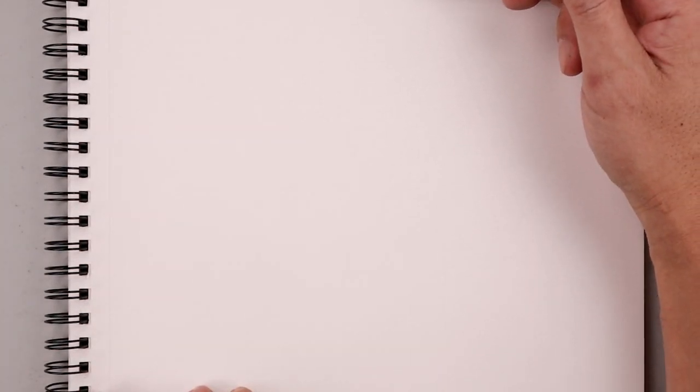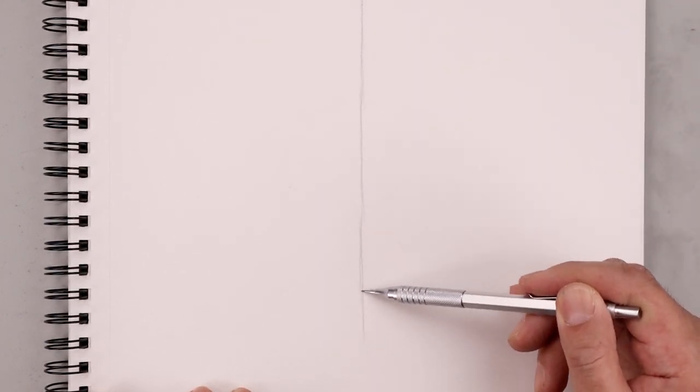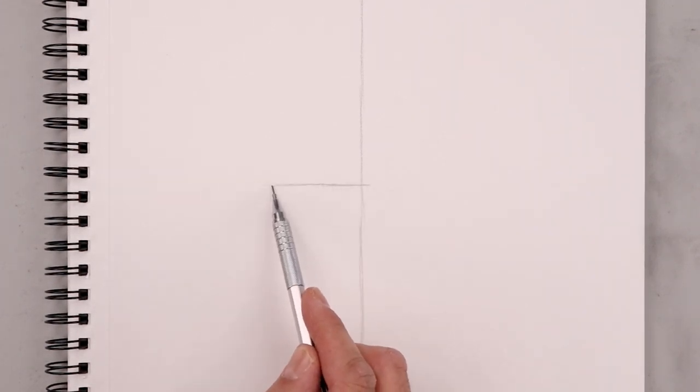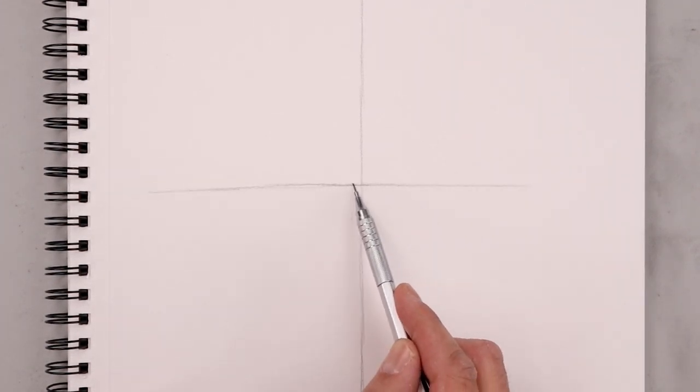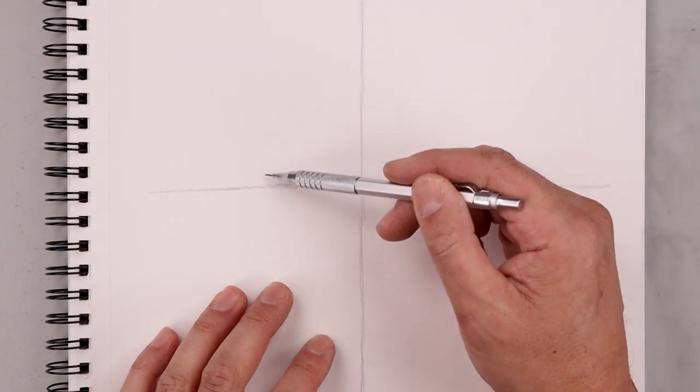Let's start by sketching a line coming down the center of our page. We start at the very top in the middle and lightly work our way down using short lines. Then let's go to the center of our page and draw another line going across from left to right. Now we're going to use these two lines to help us create a circle in the center of our page.